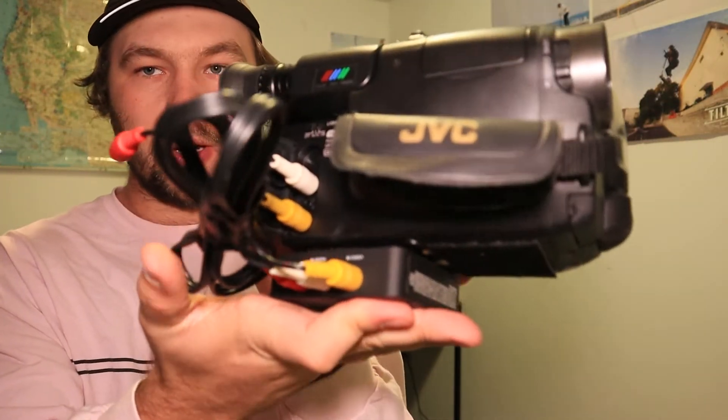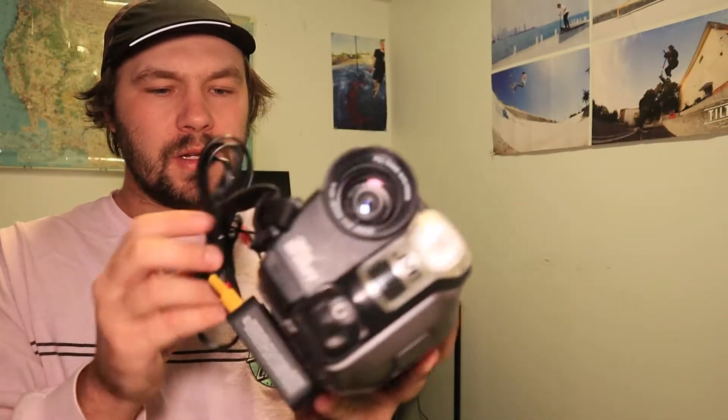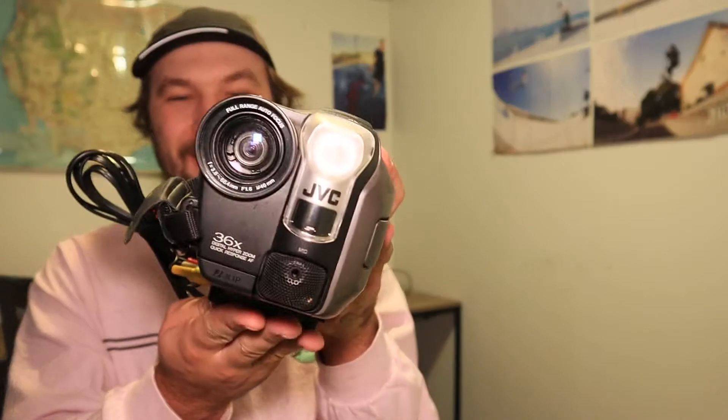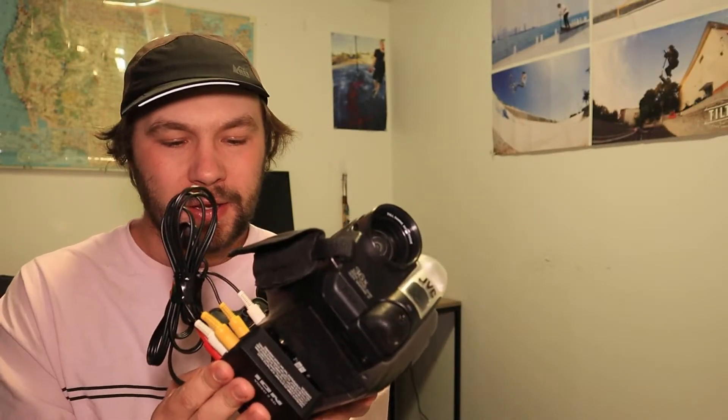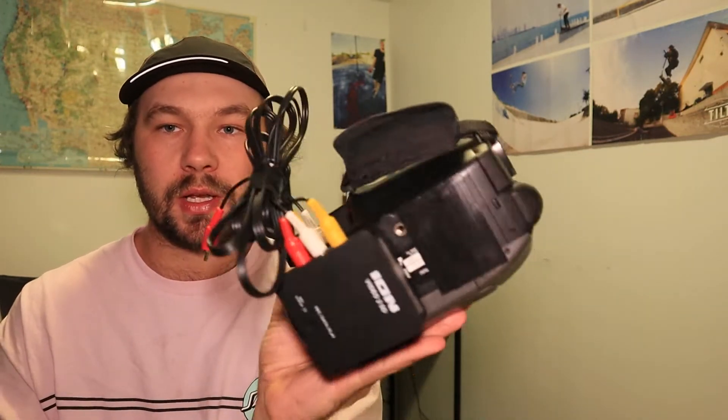I have the three plugs connected on the converter box just to minimize the dangliness on it — it's still kind of sticking out on the side. This isn't the prettiest way to go about this, but whatever camera you're using you can try and tidy it up a little bit better. This is just an example for the video. So now you have that plugged in and you need power.